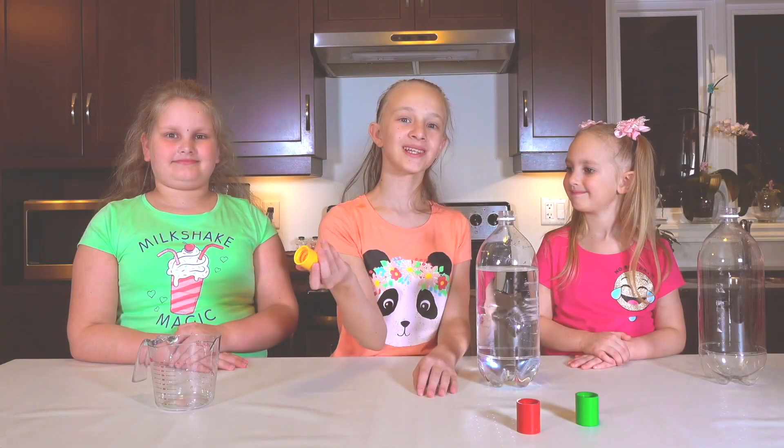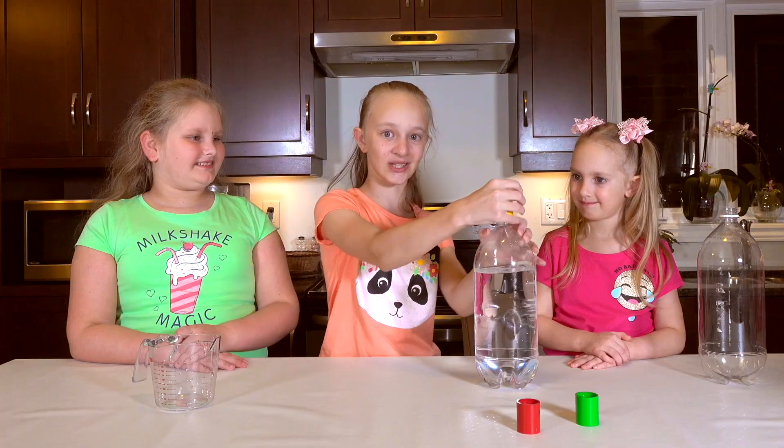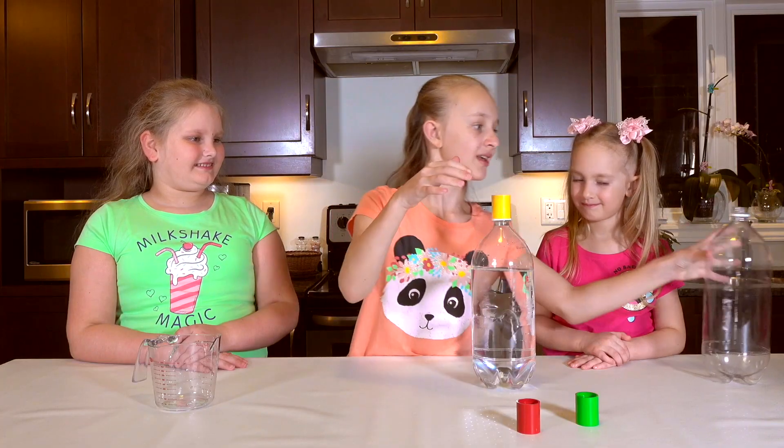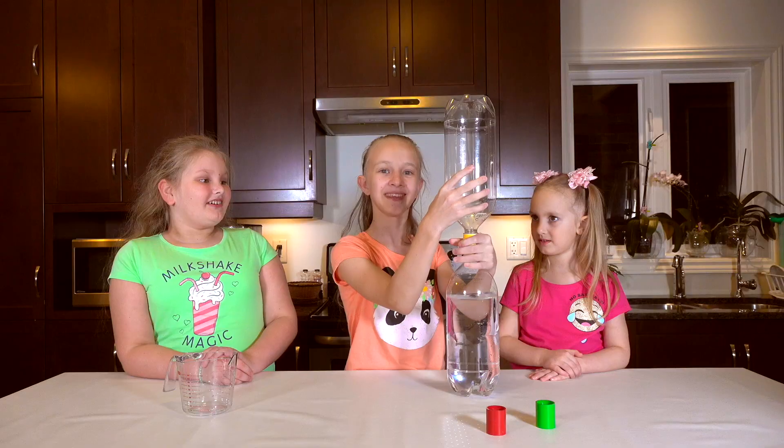These bottle connectors will help us make the tornado. Put them on tight so the water doesn't leak out. Then we put the other bottle on. Yep, I don't see a tornado yet. It'll come.